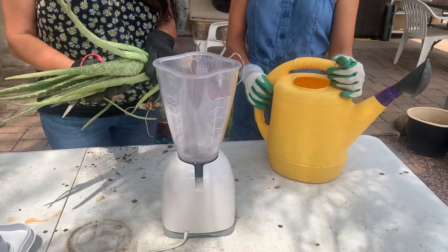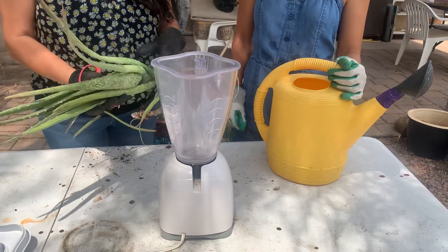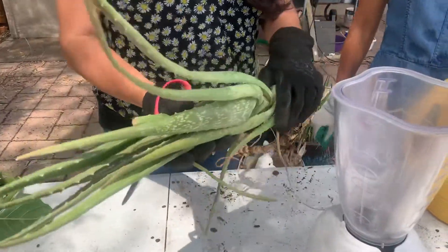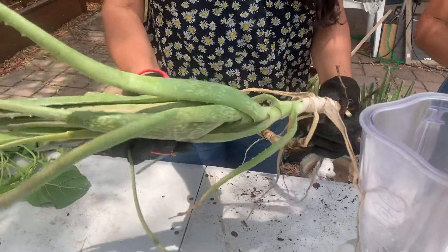I'm going to teach them how I do aloe juice for my plants. It's a wonderful natural fertilizer. You don't have to go buy anything. Everyone has aloe. People try to get rid of this, so if you're trying to take all this aloe out of your yard, make good use of it.